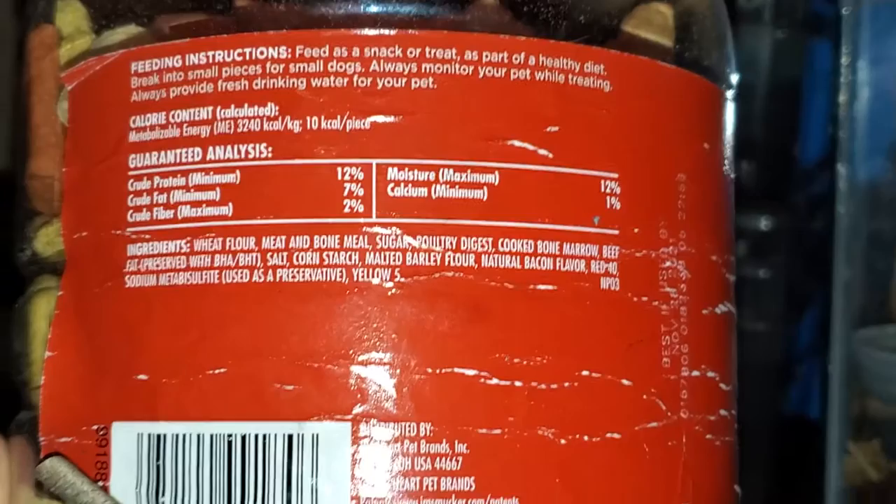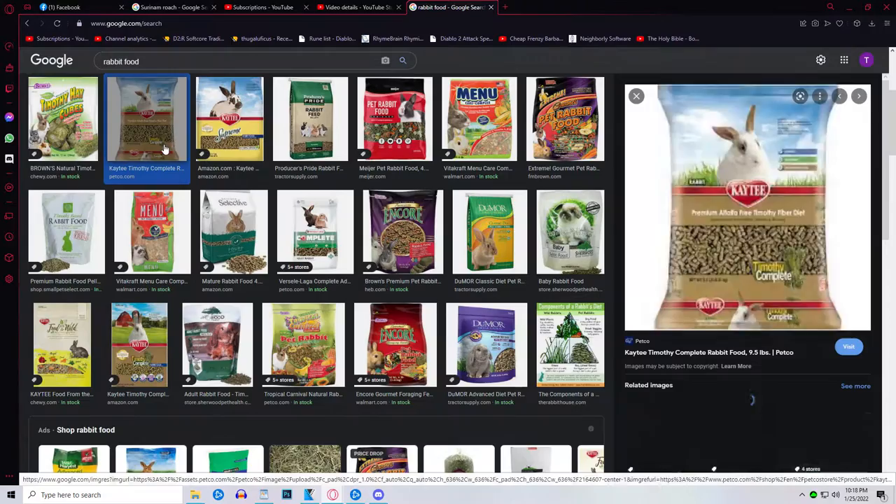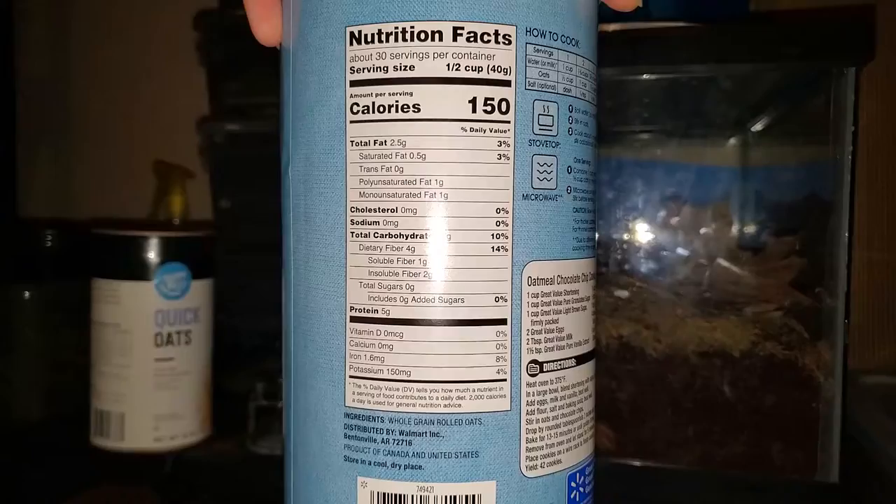2% crude fiber. You can go with any number of bases, like cat food or even the premium versions — chick starter, rabbit food, anything like that. The better the base, the better the food. I had some dog treats on hand and wanted to give it a try, and they loved it.